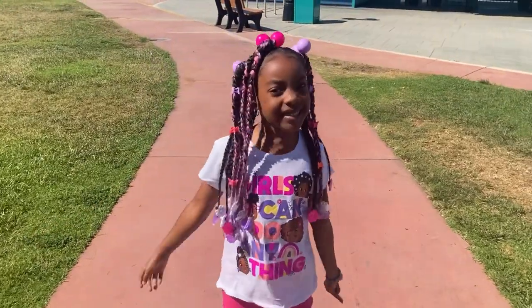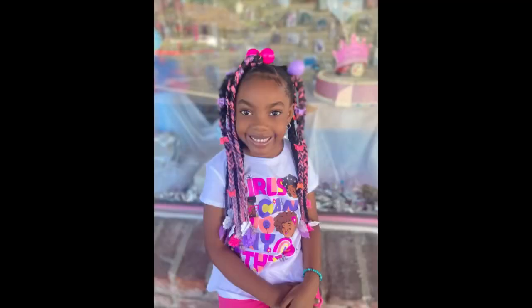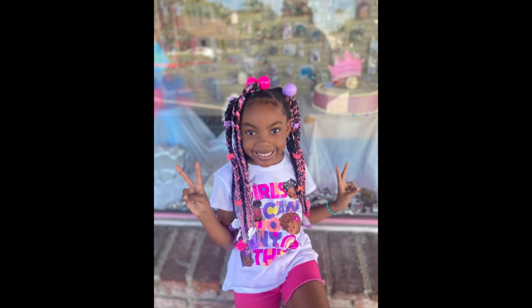Hey Choc Nation, it's your girl Choc and I'm back with another video. In this video I'm going to be showing you guys how I did this super cute hairstyle for my daughter's 6th birthday, so let's do it!